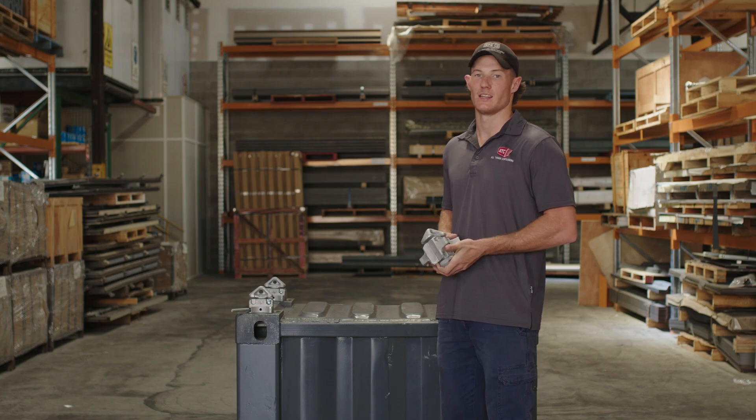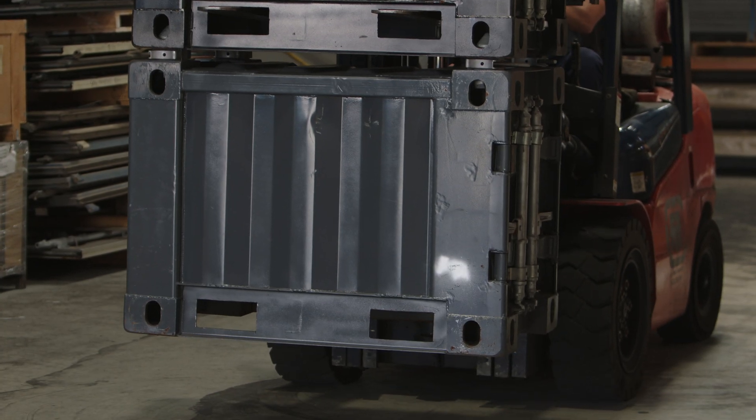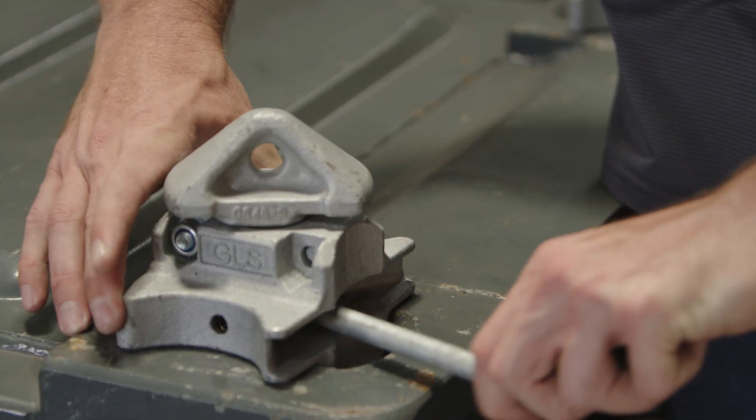The product adheres to international standards to ensure compatibility with most container corner castings. The product is easy to use, with manual locking to ensure full control of engagement and disengagement.